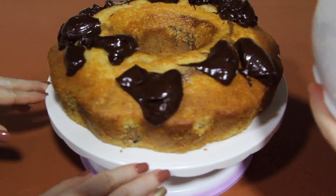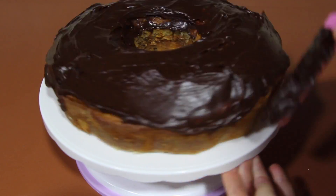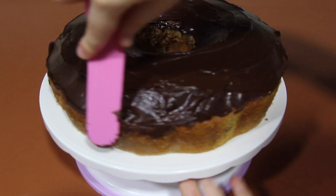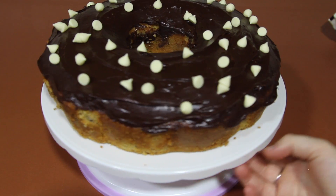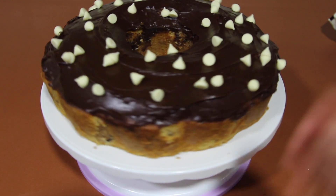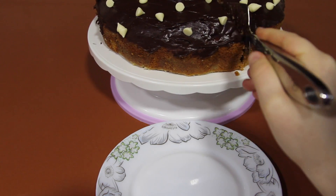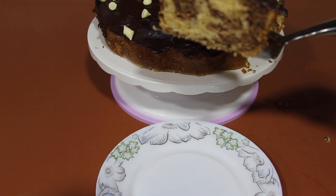Add it on top of your cake, then add some white chocolate chips on top. And you're done! I hope you like this recipe — subscribe for more!